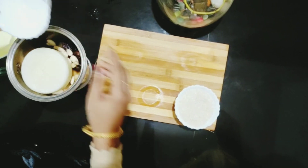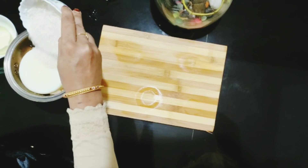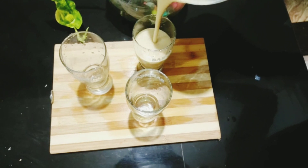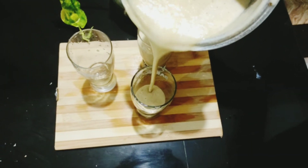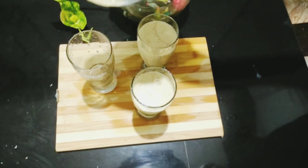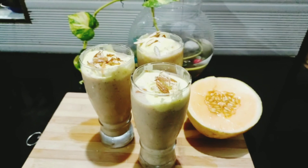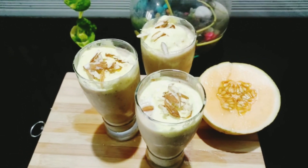Let's add a little juice. I am going to add some juice in it. I am going to add a scoop of ice cream and some juice in it.